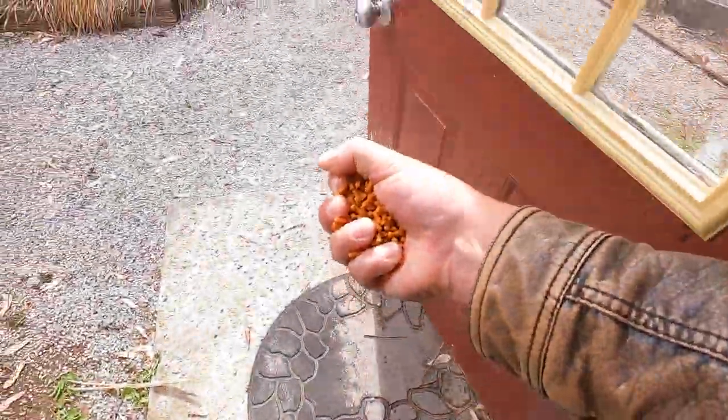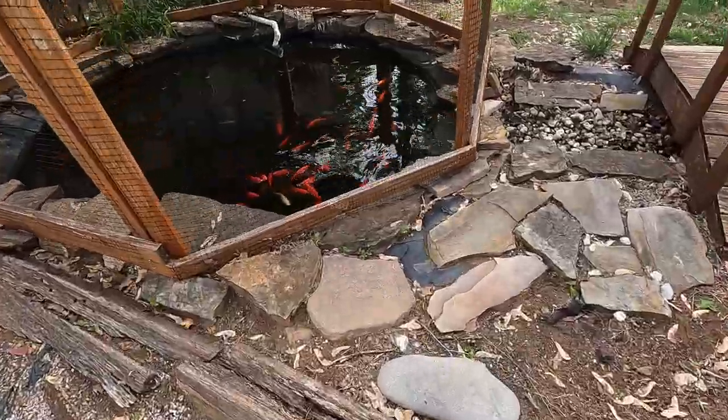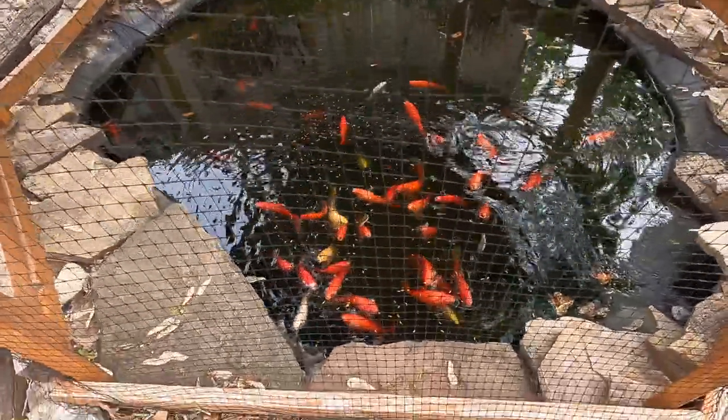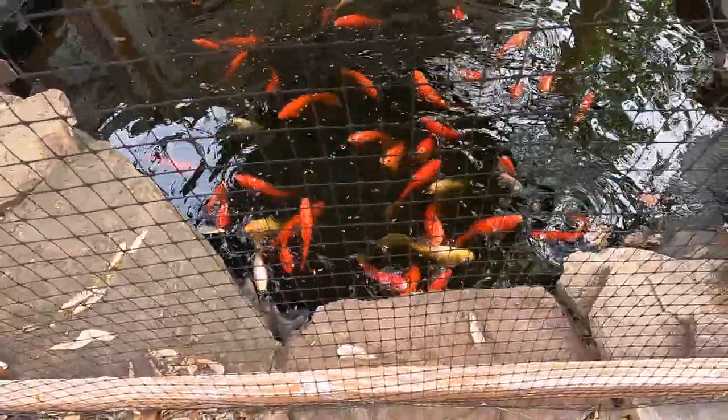Welcome back to Auto Auction Rebuilds. Today we're going to take the 1982 Ford F-150 down to the Auto Spot LLC and see if they can make it look almost new again. But before we get started, we'll go feed these fish real quick. You can see they're already coming up — they're hungry. There you guys go. All right, they look very happy now.